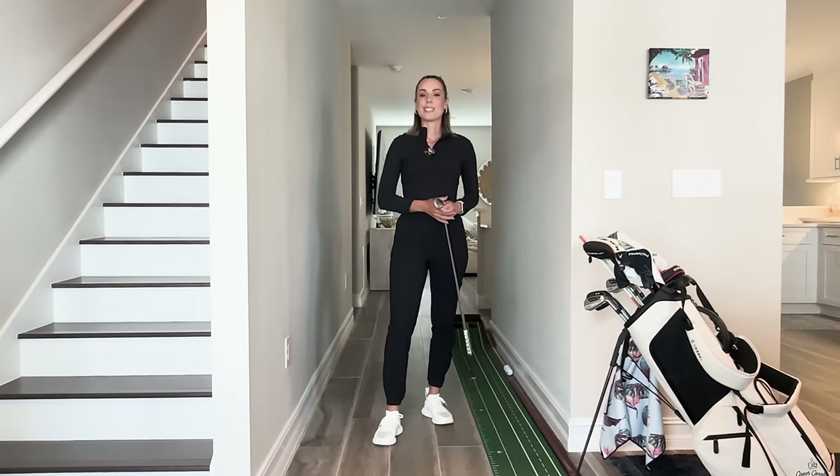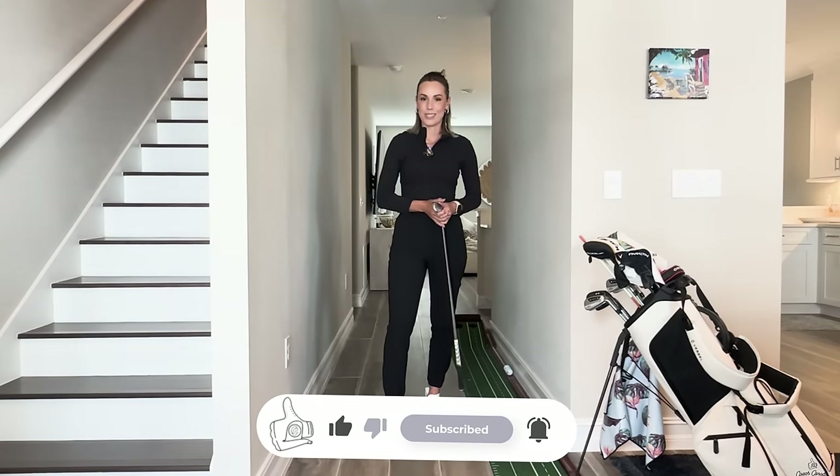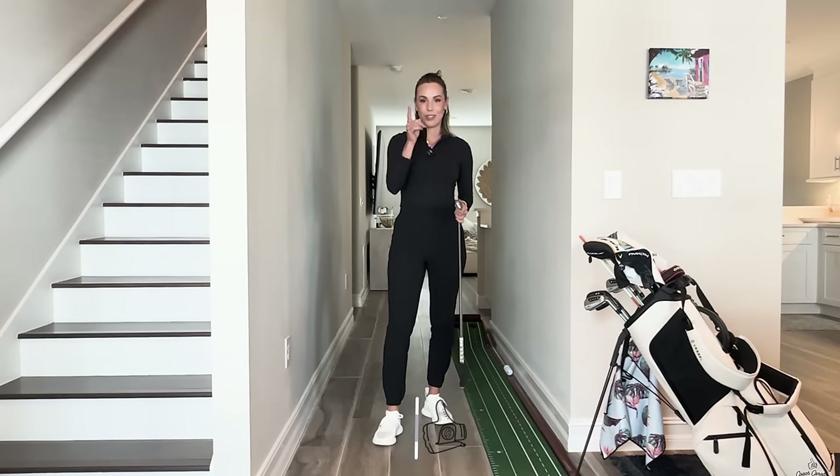I hope you guys love this little tip — it's super simple. It's a great drill to do at home, on the range, or in your pre-shot routine. If you like this, give me a thumbs up, subscribe to my channel, and leave me a comment below. What do you want to see next? I cannot wait to see you next time — I'm always here to answer your golf questions.